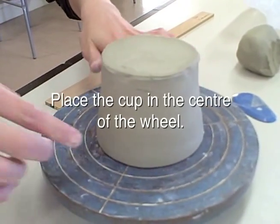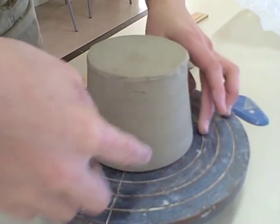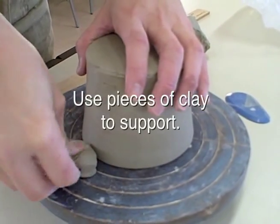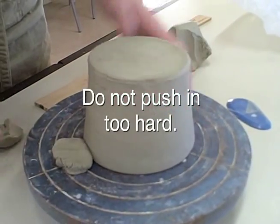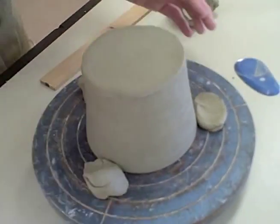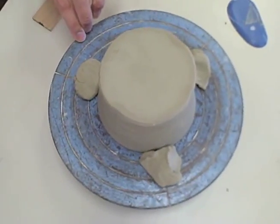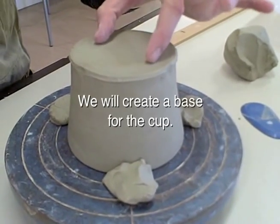This will help you decide how much to trim away. Place the cup in the center of the wheel. Use pieces of clay to support. Do not push in too hard. Use pieces of clay — we will create a base for the cup.